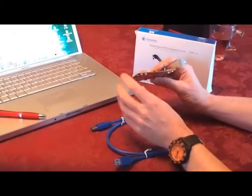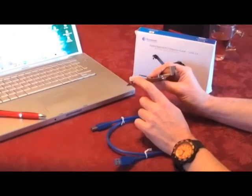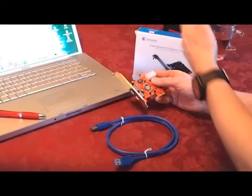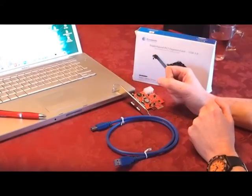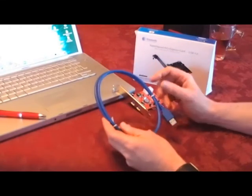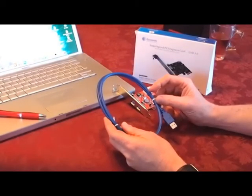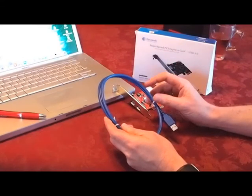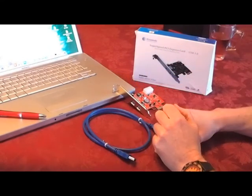It also has a Molex connection if you want to run extended distances. Also included in the box are drivers if you need them, and a high performance USB 3 cable that you can connect to your existing USB 2 or USB 3 products automatically. The cable is fully backward compatible. That's it — thanks for watching.